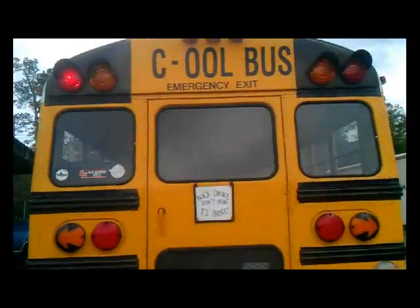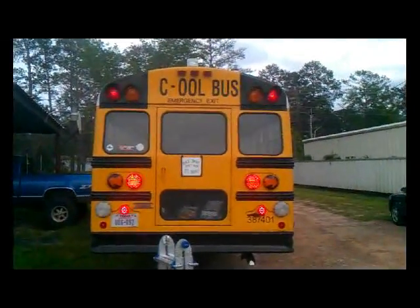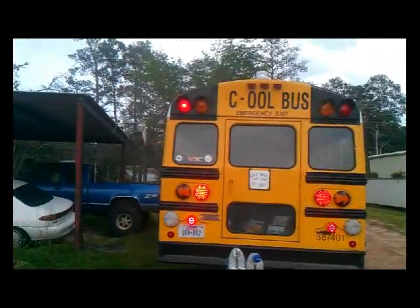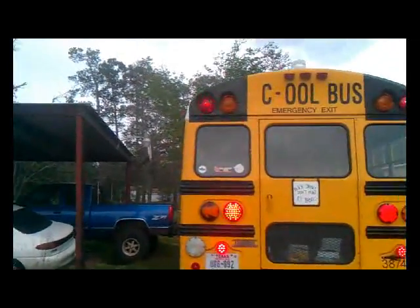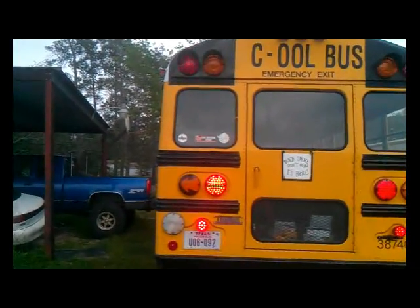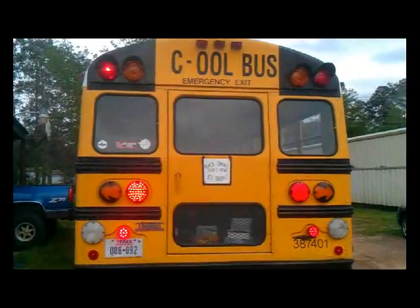Real quick, let's go flip my brake lights on. I did notice that my brake lights are actually as bright, if not a little bit brighter than the incandescents. Yeah, they're as bright. I mean, look at that.